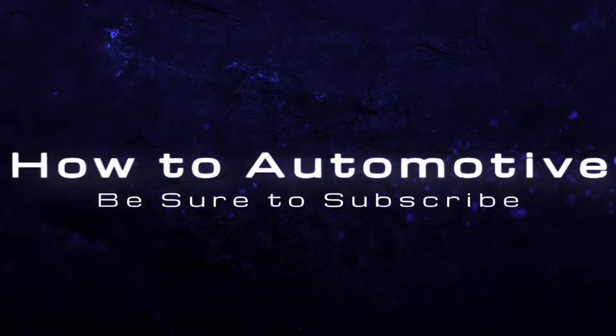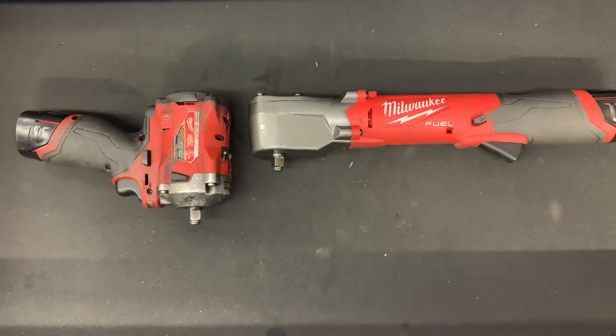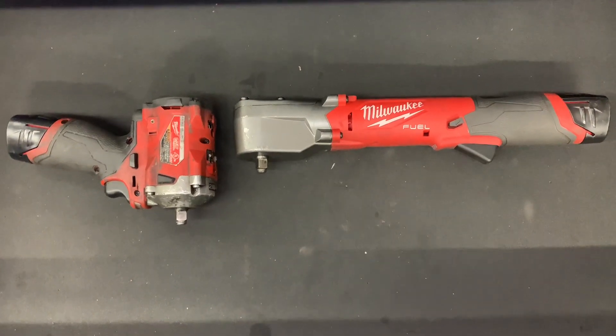Just like I did in the last video, I will put these two tools to work side by side so you can determine which one is the best tool for you. Stay tuned for that. Here is a side-by-side comparison of the 3/8th stubby and the 3/8th right angle impact.